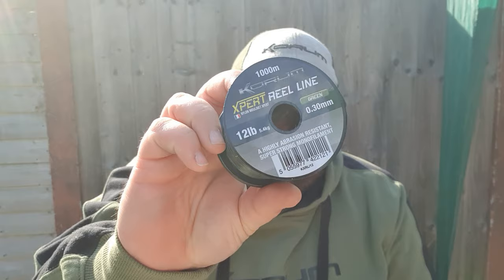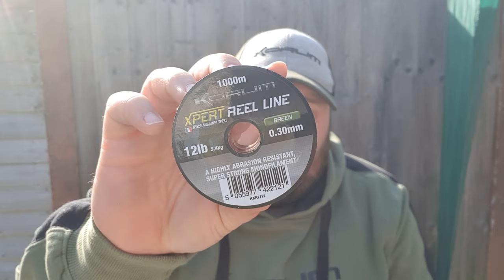The next thing is the line that goes on the reel, and obviously that's circumstantial to the swims you're going to be fishing. For all the fishing I did on the River Severn and the River Wye I used 12 pound or 10 pound line depending on the swim. You want a nice abrasion-resistant line, especially on the River Wye with the rocks. Go with the one you've got confidence in and that hasn't let you down — a nice 10 or 12 pound line is ideal.